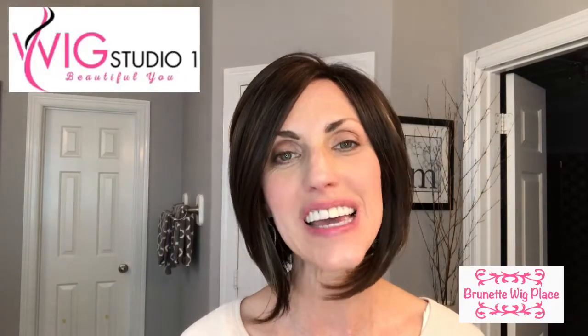Hi, welcome back to my channel. I'm Lisa and this is Brunette Wig Place, and today I am doing a review for Wig Studio One.